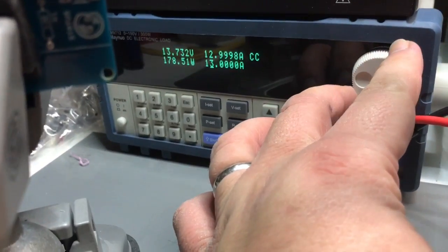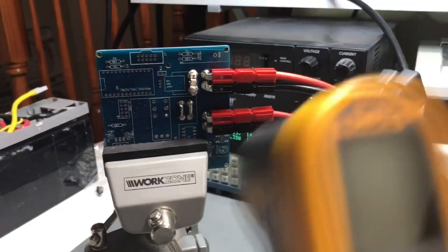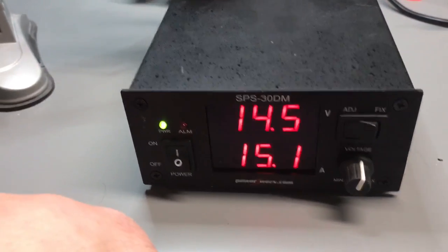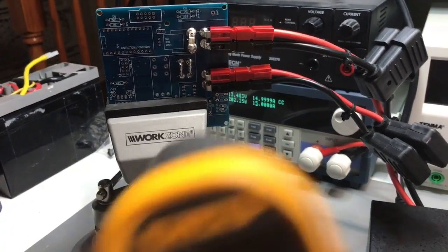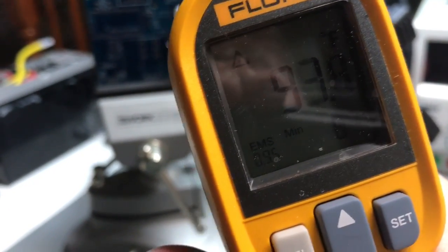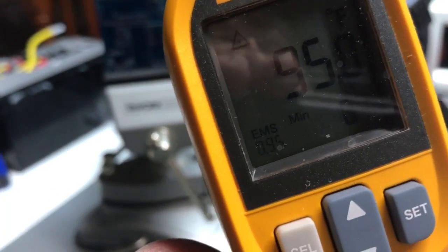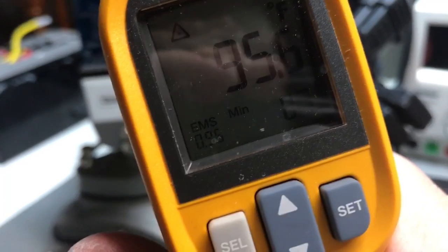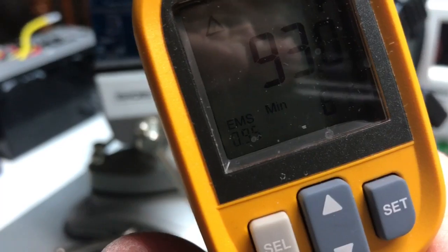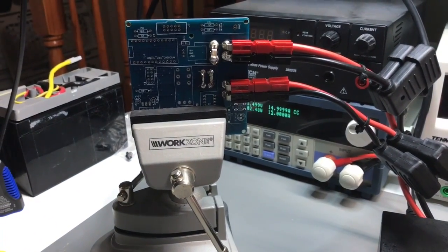I'll make another drastic jump — up to 15 amps, which is just about where the relay we have is rated. At 15 amps: 89, 92, 93 degrees. I should point out that's in Fahrenheit. I'm going to stop here and let it run for a few minutes to see where it stabilizes.